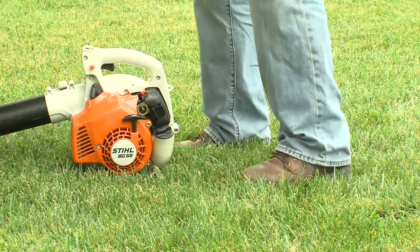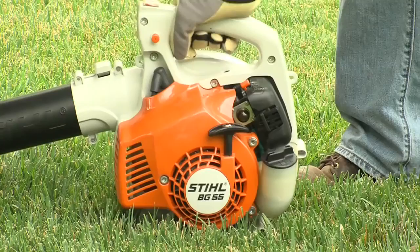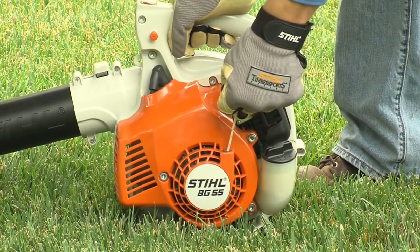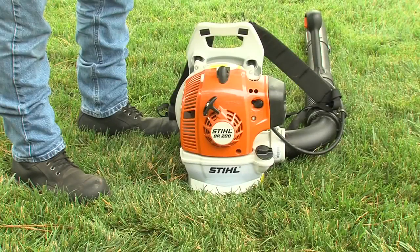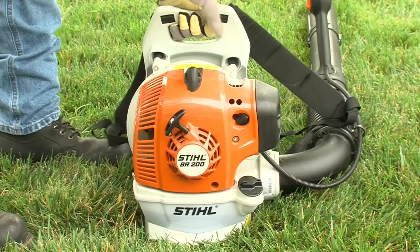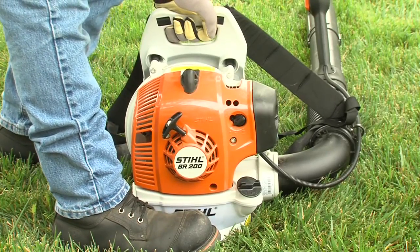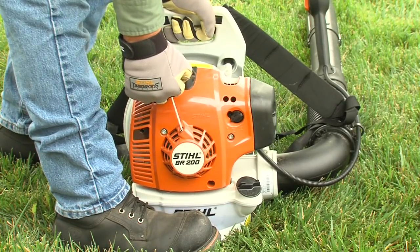Starting a handheld blower, make sure you have firm footing. Hold the blower firmly with your right hand, press down, and grasp the starter grip with your left hand. For backpack blowers, hold onto the blower with your left hand and put one foot against the base plate to prevent the blower from moving. Use your right hand to grasp the starter handle.